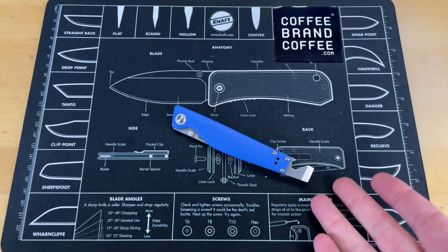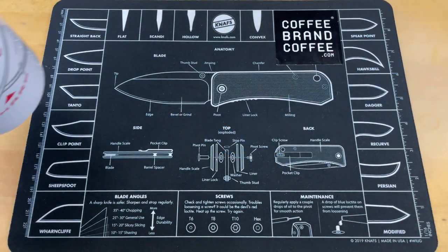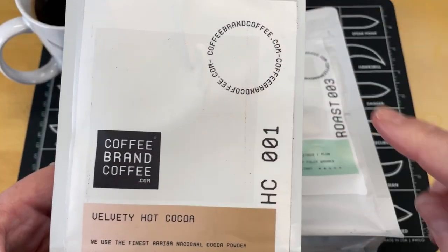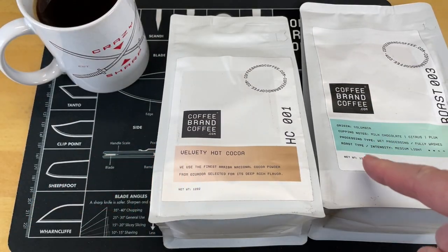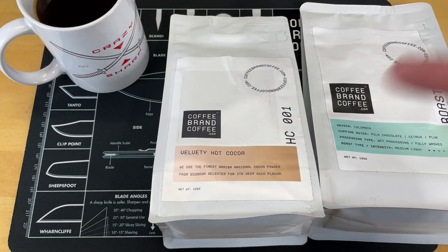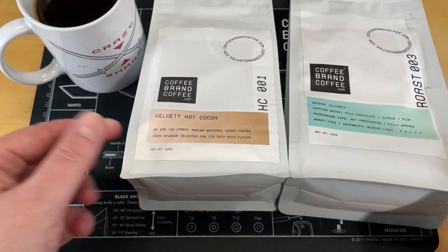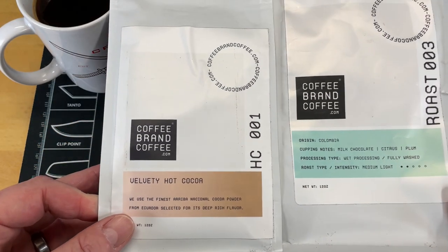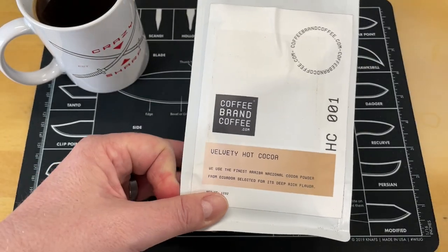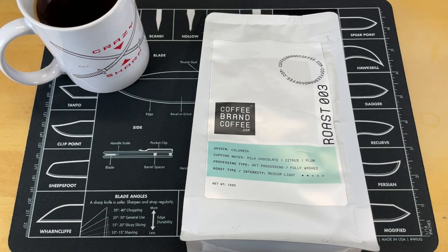So there are a couple negatives on this knife as always. But first, guys, you guys know I love coffee. A lot of coffee companies take money that they should be throwing back into the company to make a better product and turn it into activism dollars. Coffee Brand Coffee does not do that — they take no stance politically in any direction. They take all the money they make and try to make a better product. Check out Coffee Brand Coffee — there's a link down below that will save you 5% at checkout, or you can use the coupon code CRAZYSHARP, all one word. They also have cold brew coffee, teas, and cocos, freshly ground and roasted to order. So check them out, support them, and support this channel.